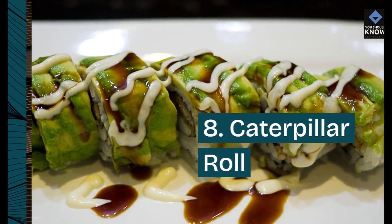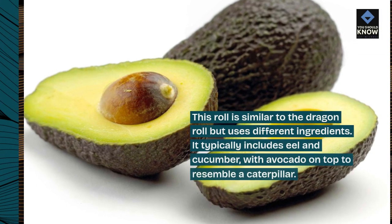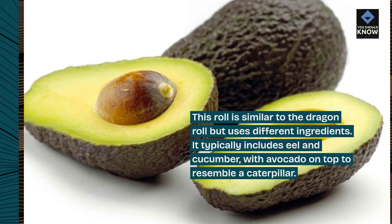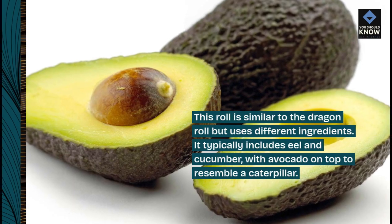8. Caterpillar Roll. This roll is similar to the dragon roll but uses different ingredients. It typically includes eel and cucumber, with avocado on top to resemble a caterpillar.